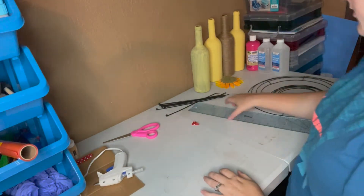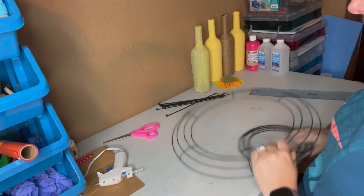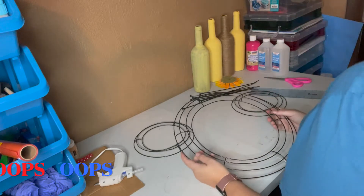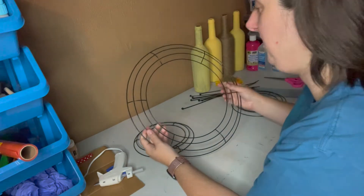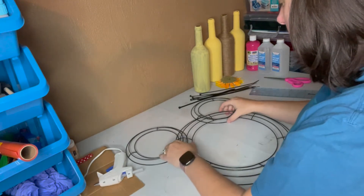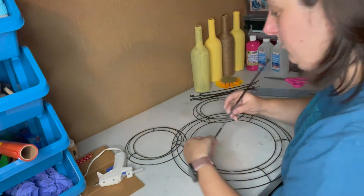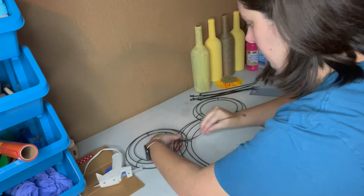Alright, so this project — going to make a bow holder for my daughter's bows. I purchased these from the dollar store, they come in a two-pack. So I'm going to make a mini Minnie Mouse one. I literally went and took these out of my toolbox, and that's literally how I'm going to attach it.